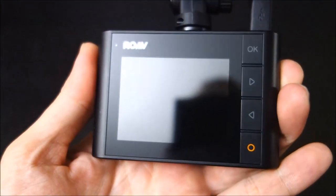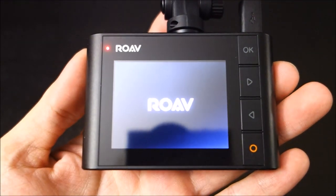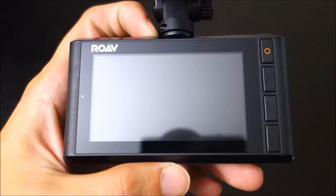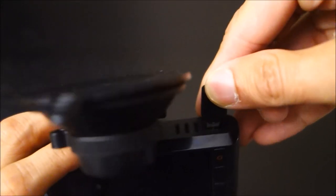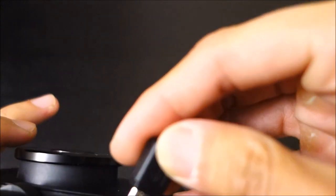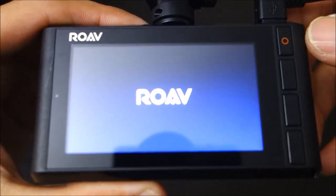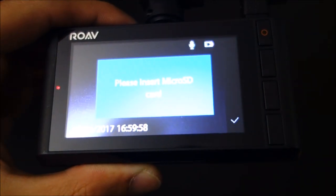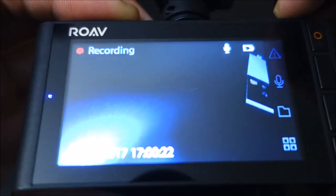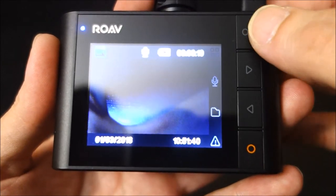One thing this camera doesn't have is audio alerts, other than the intro sound. When you compare that to the C1, C1 Pro, or the C2, those have voice audio alerts that not only tell you when the camera is recording, but also when something's wrong — like when the memory card is missing or when it needs to be formatted. I think those are pretty useful audio alerts personally.